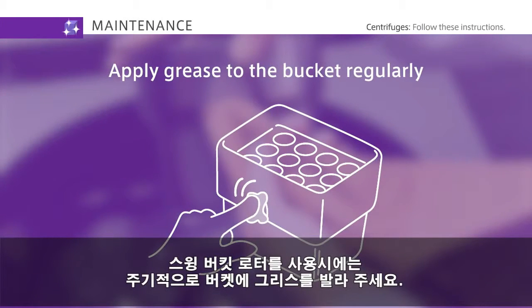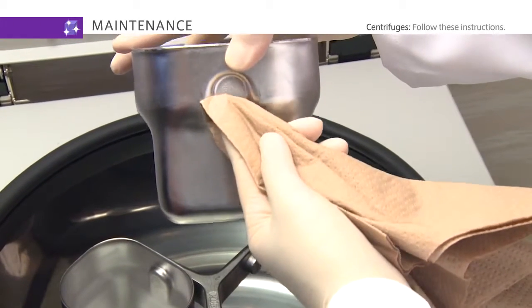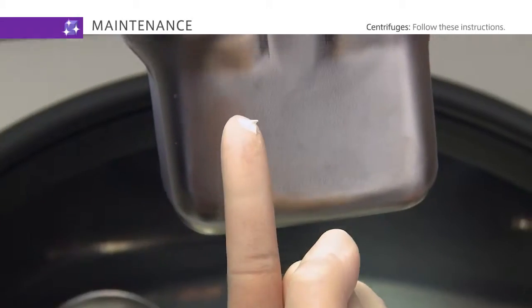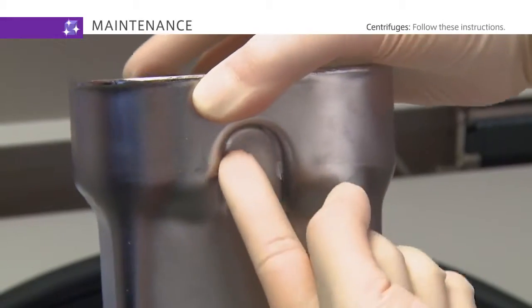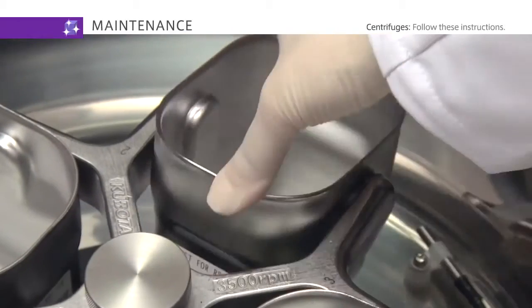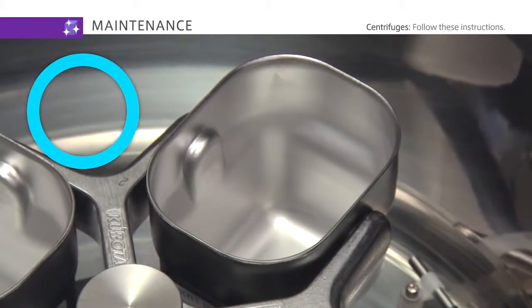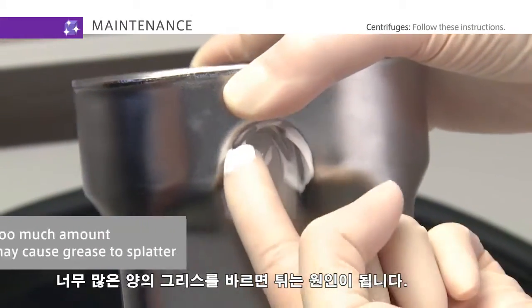When using a swinging bucket rotor, apply grease to the bucket regularly.